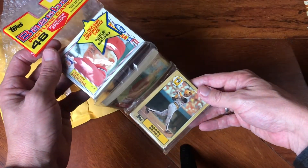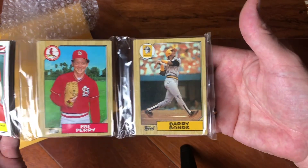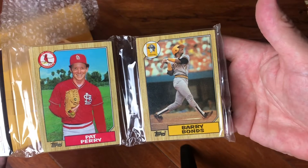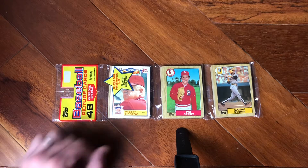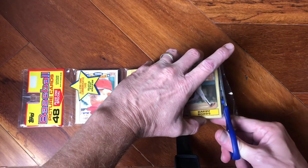No way — the rack pack with Barry Bonds' rookie right there! I don't really care about Pat Perry or Whitey Herzog, but Barry Bonds' rookie, crisp and clean on top. This beautiful 1987 rack pack — it makes me just not want to even open it, but for the sake of these videos I'm going to. It'd be cool to just hold this with the Barry Bonds rookie at the end, but we're going to cut open the bottom right here very gently just to get into the cards.